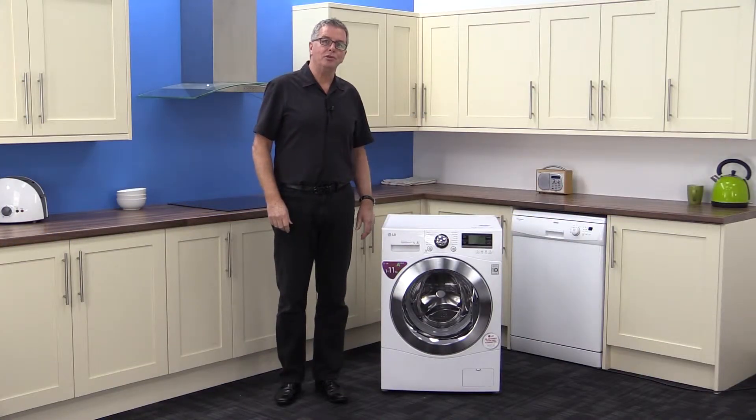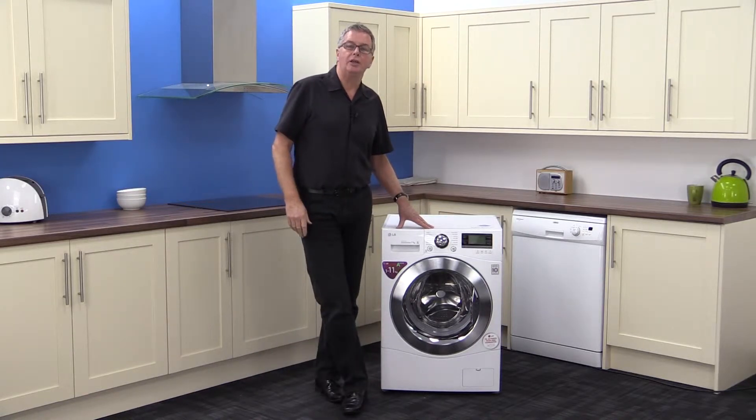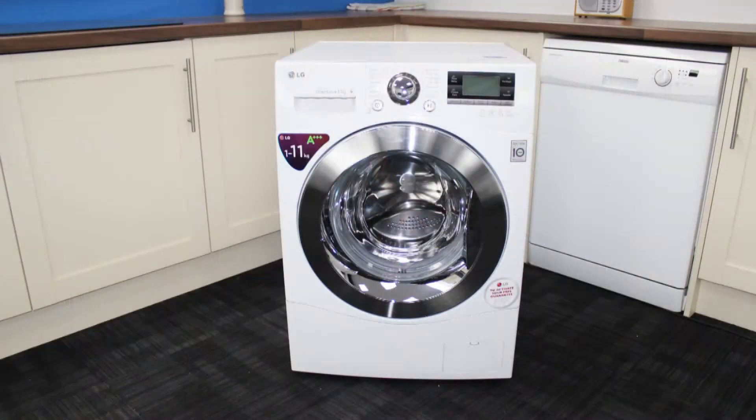Hi, here we are at Marks Electrical and we're looking at the LG F1495KD washer. This is one of LG's fantastic six motion direct drive range.